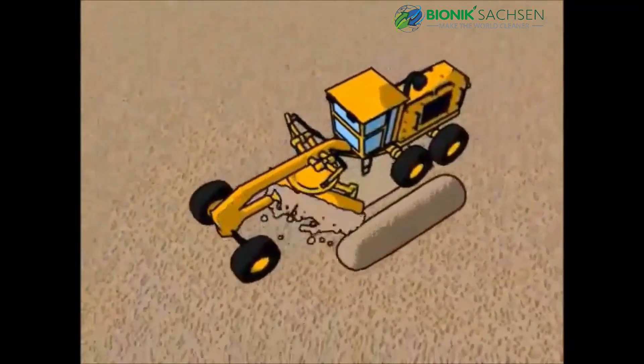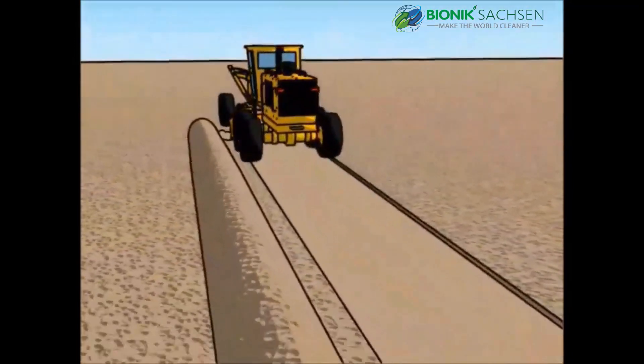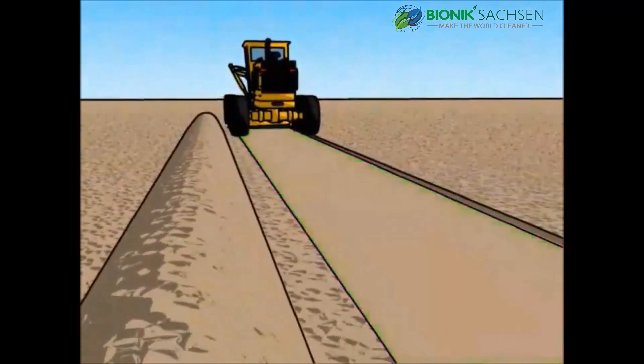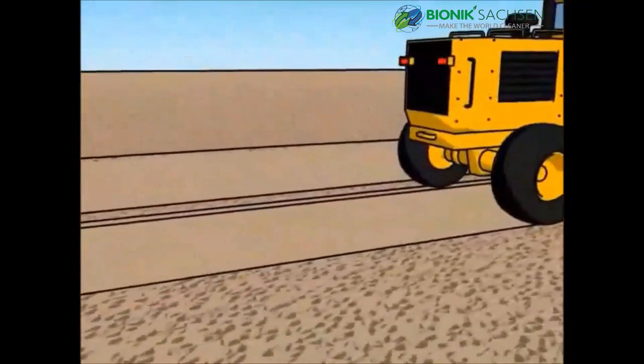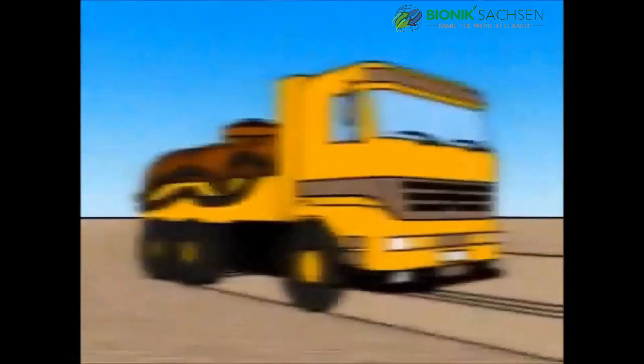In preparation for the road base, grade or blade the area in which the road construction will take place. The graded material should be placed and kept as a windrow on the side of the construction area.